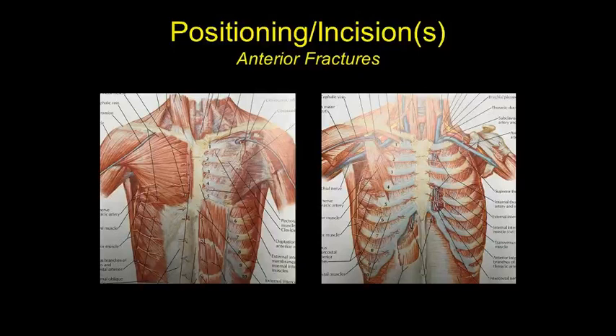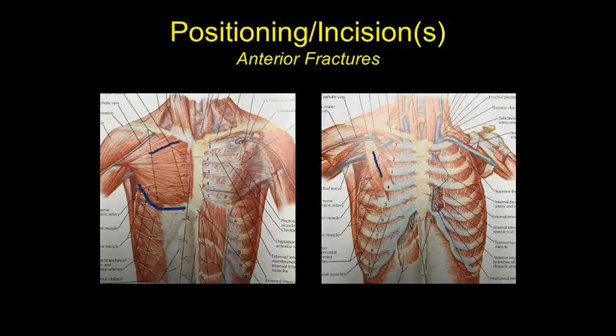To get the third, fourth, and fifth ribs we use a subpectoral incision — mirroring the pectoralis in a man and the inframammary fold in a female — which gives a good cosmetic result. We raise a flap right underneath the pectoralis and approach the fractures that way. For the second rib, which is tricky from the subpectoral incision, we make an oblique incision right under the clavicle and split the fibers of the pectoralis major, then the pectoralis minor, getting right down on the ribs without taking any muscle. There's really no danger of hitting the long thoracic nerve through this approach.